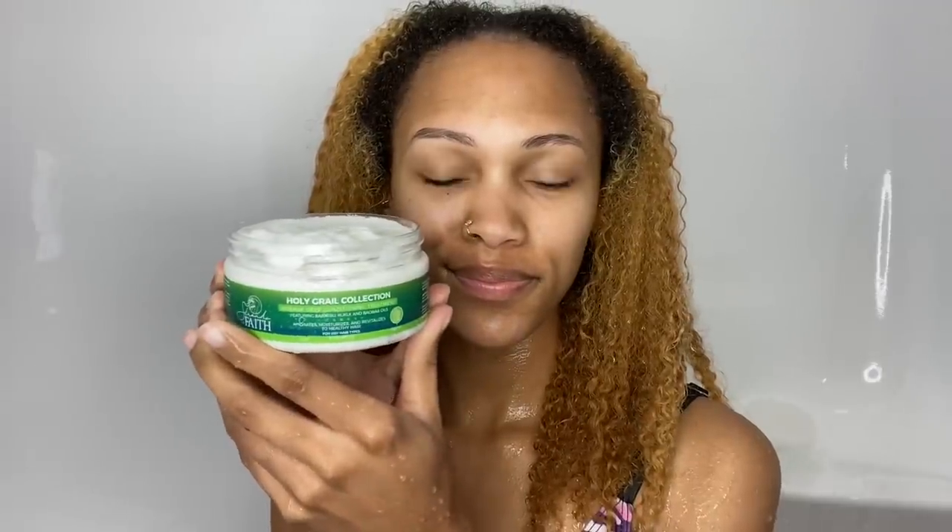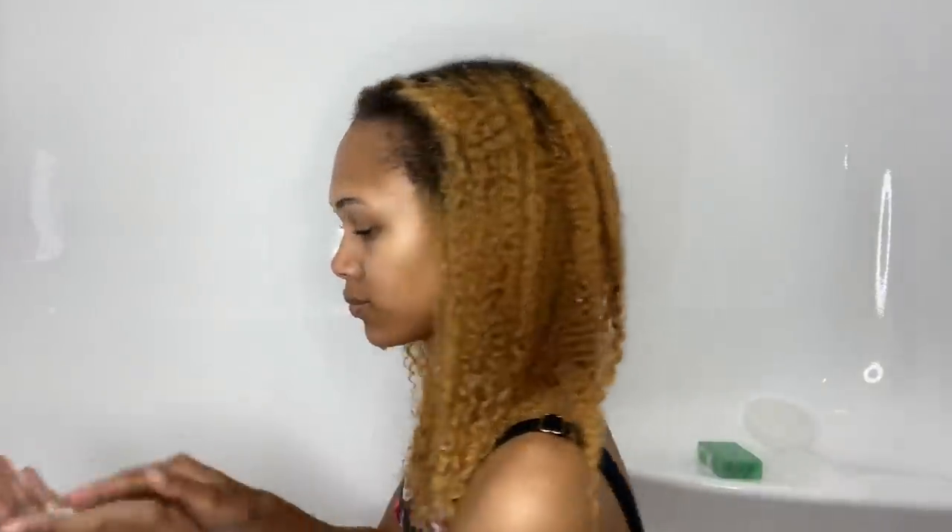The next product I used is the intense deep conditioning treatment, made with baobab, kukui, and babasu oil. It's meant to smooth, soften, and strengthen your hair. All the products from here on smell exactly the same, and they smell so good — like a nice clean fresh smell, I love it. The treatment was pretty lightweight, which surprised me since I'm used to treatments being thicker.